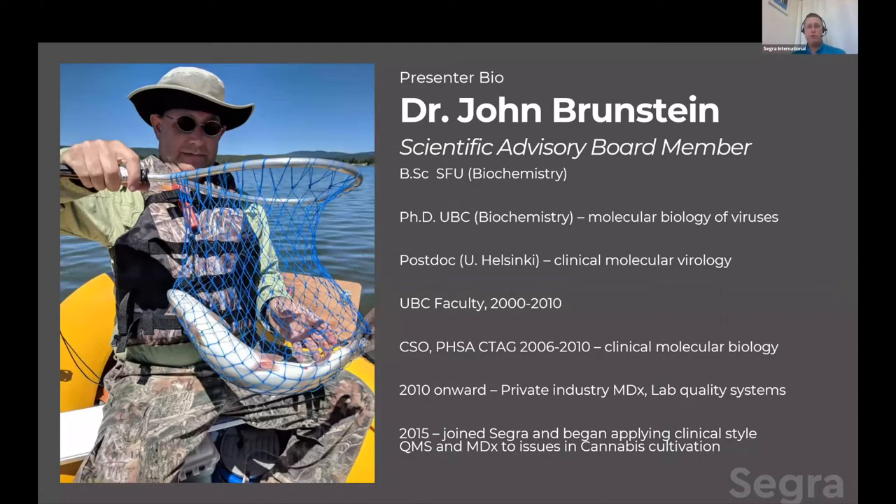Quick bit about who's talking today. I did my bachelor's degree at Simon Fraser University in biochemistry a very long time ago. I followed that up with a doctorate in biochemistry at UBC, where I specialized in the molecular biology of viruses. I did a postdoc at the University of Helsinki, where I took that and applied it to clinical settings.